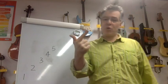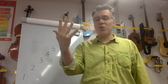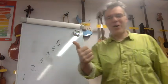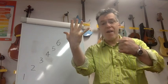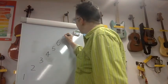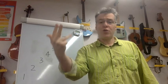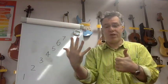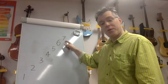Do it again: one; one, two, one; one, two, three, two, one. Now let's try going up to six, then seven: one; one, two, one; one, two, three, two, one; one, two, three, four, three, two, one; one, two, three, four, five, four, three, two, one; one, two, three, four, five, six, five, four, three, two, one; one, two, three, four, five, six, seven, six, five, four, three, two, one. That's slightly tricky — that interval between six and seven is quite a tricky one.